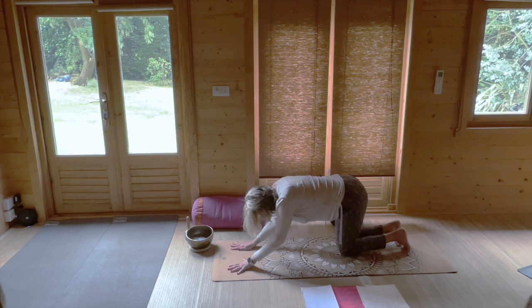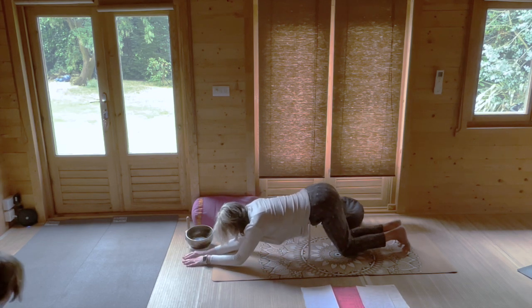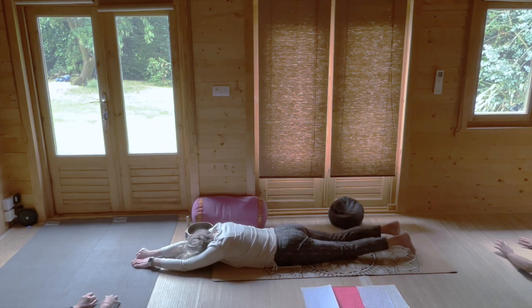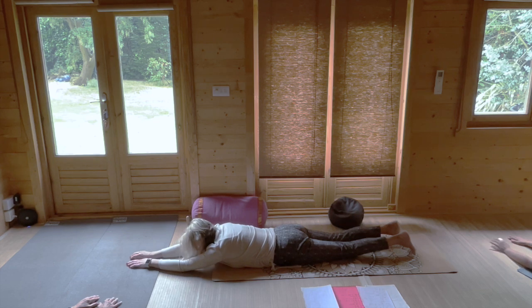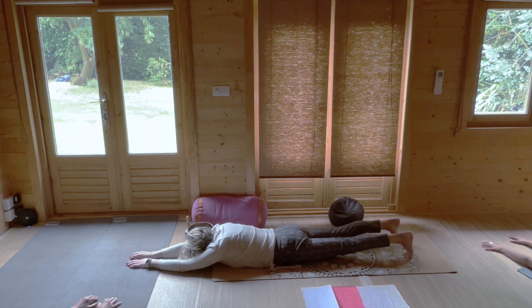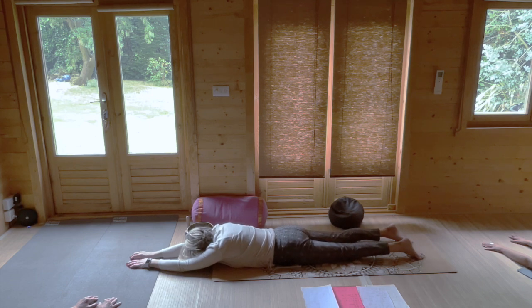Slide onto your tummy and slide your hands in front of you, stretching out on your tummy. This is the Jelly Roll — a sacroiliac stabiliser. Tuck your toes underneath you and extend your heels back so that your legs are off the ground, as if someone's pulling your heels. Then release the legs back down, tuck your toes, and roll the bottom from side to side. It's a sacroiliac stabiliser and it should feel quite nice.